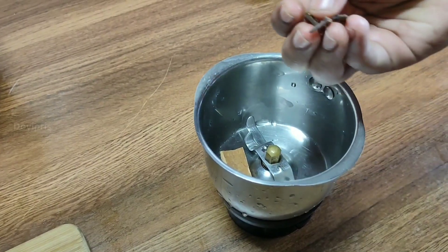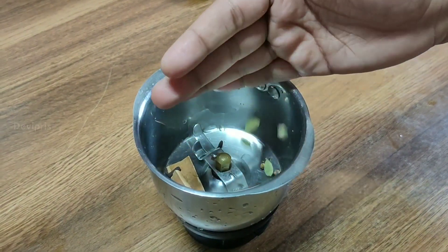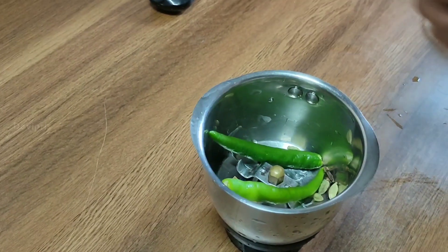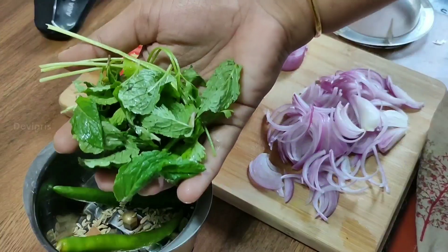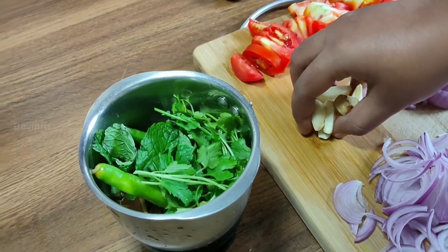Now we'll try the masala paste. It is made with 2 cloves and 4 seeds and 2 spices. Add some salt in the sauce, and add a paste in a cup of green sauce and a cup of tea.